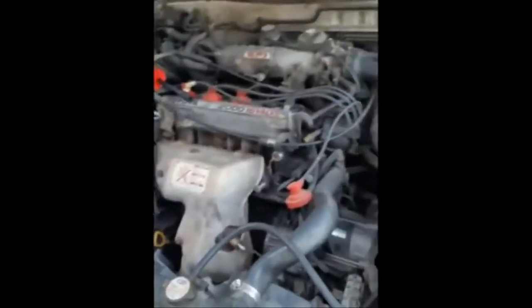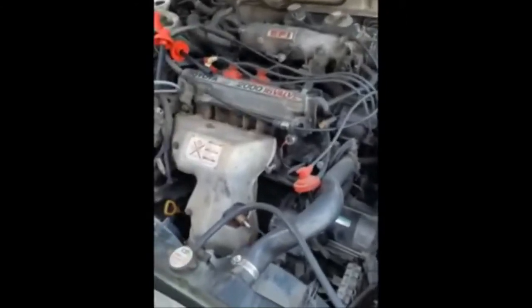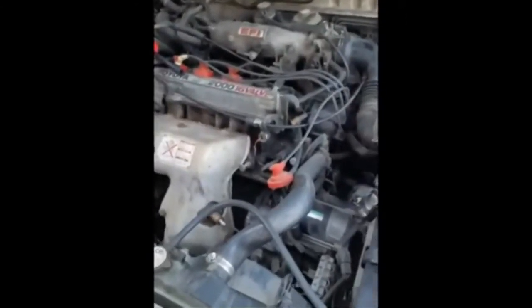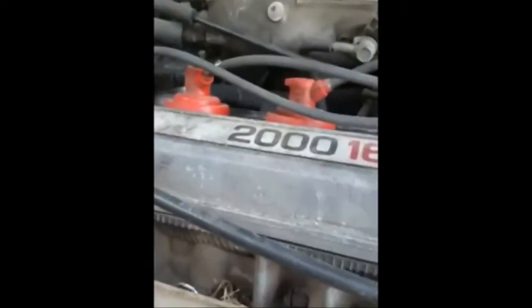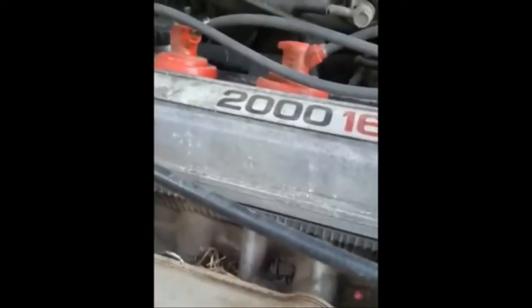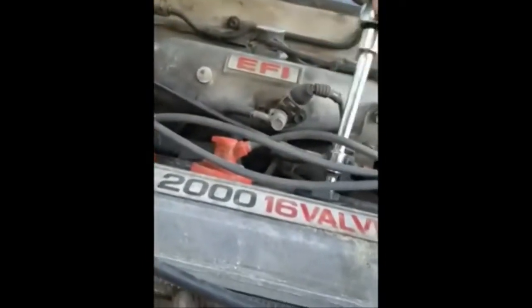I'm going to take the old spark plugs off, put the new ones in, and then do the wires one by one - it's easier that way. I noticed oil in the chamber, which means I need to replace the valve cover gasket. It's not hard on this car, just a bit of a pain because of all the little stuff in the way.